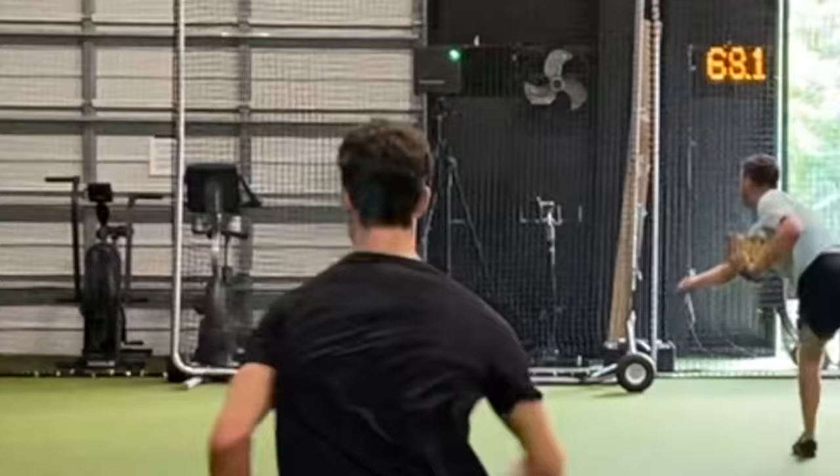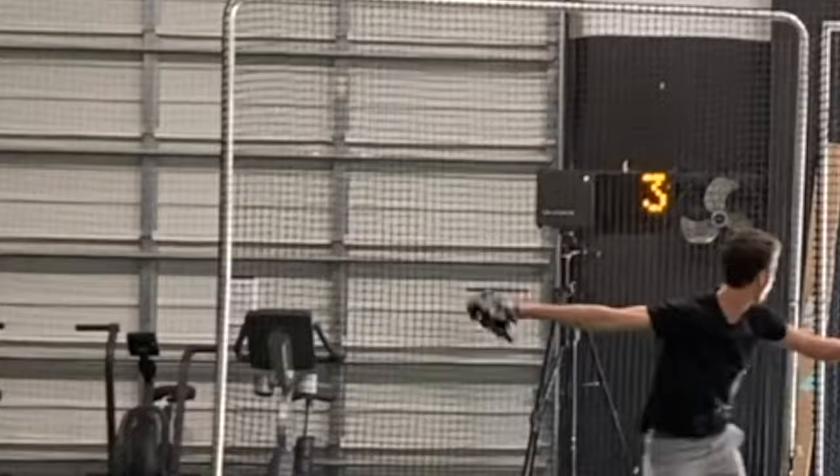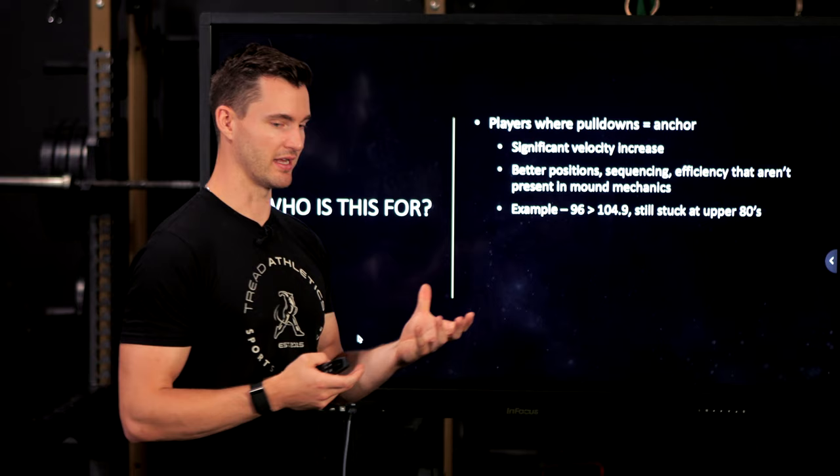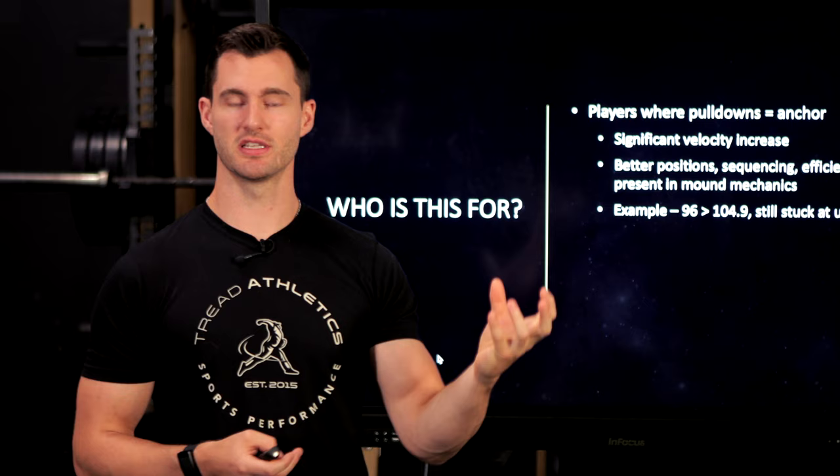I'm thinking of one of our athletes right now who has gone pretty quickly from 96 to almost 105 on pulldowns, but as of right now he's still stuck in the upper 80s, low 90s off the mound — when he should be throwing mid to upper 90s given those pulldown numbers. He's a guy where the idea is to take these better positions, improved efficiency, improved direction — all these things he's exhibiting on pulldowns — and transfer that to the mound.